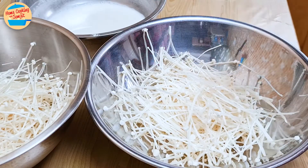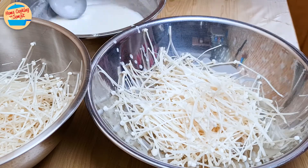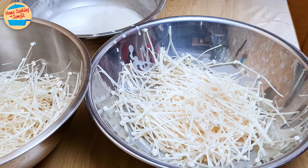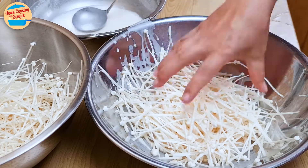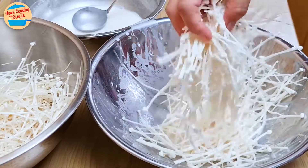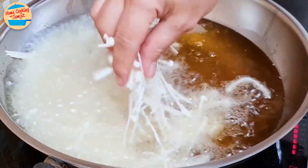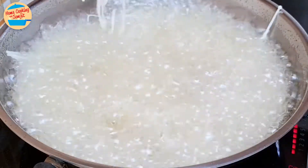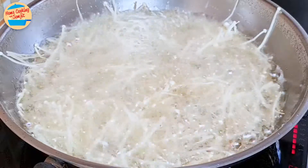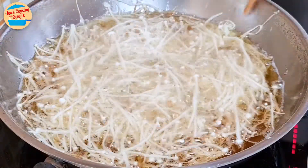Place a handful of enoki into another basin. Pour the crispy batter generously over the enoki. Give it a light toss to evenly coat them. Then carefully spread them all around the frying pan. It's alright if some of them overlap.